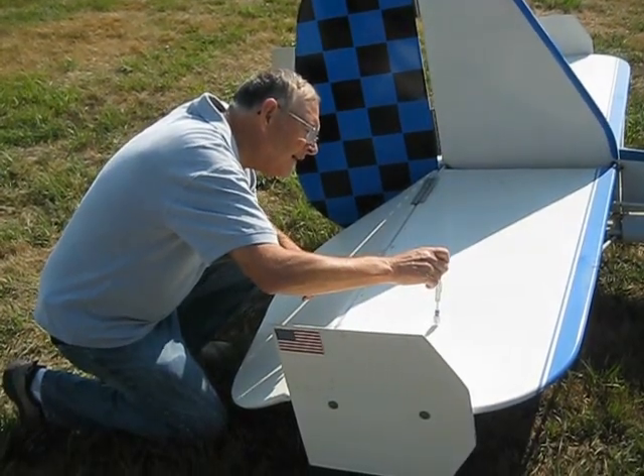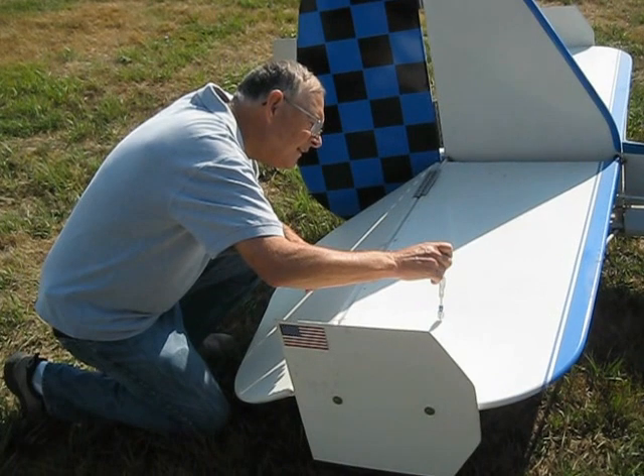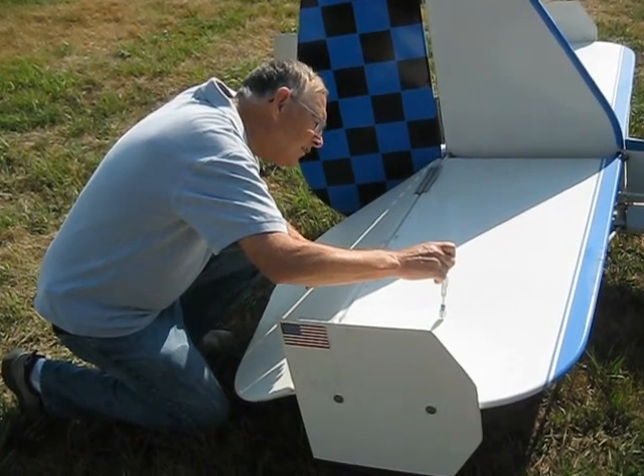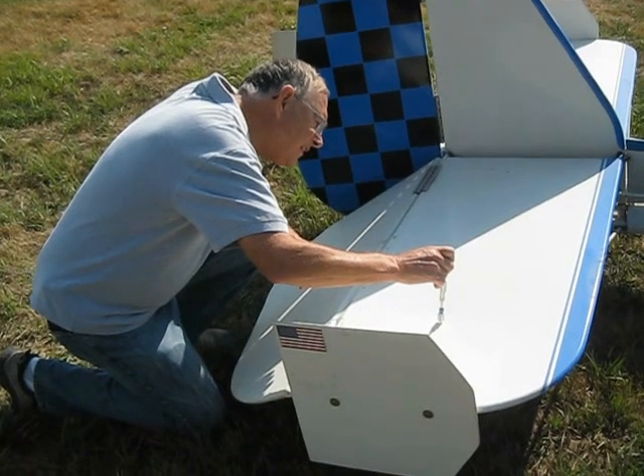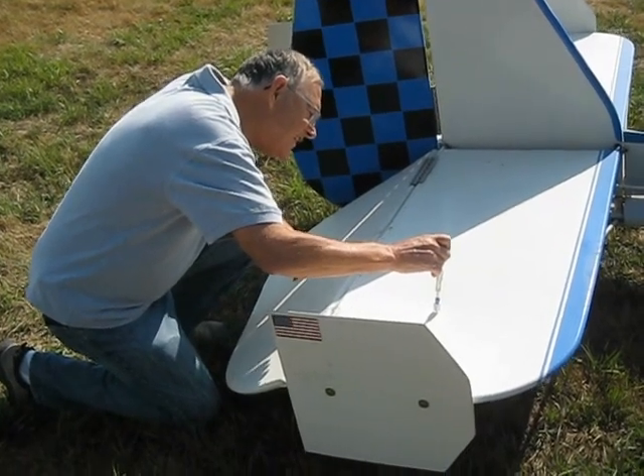We're at the North Omaha Airport and this is Dick, and he's looking at buying this Challenger that JD's been working on. He's going to test the fabric on the stabilizer right now.